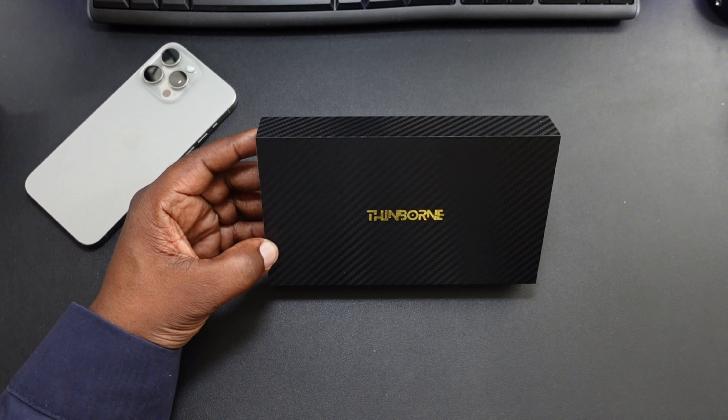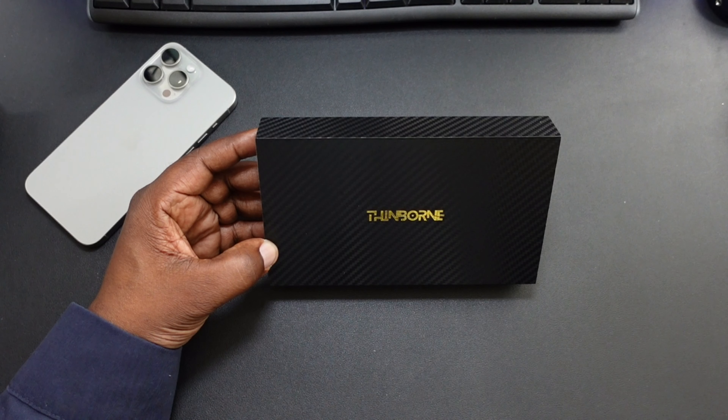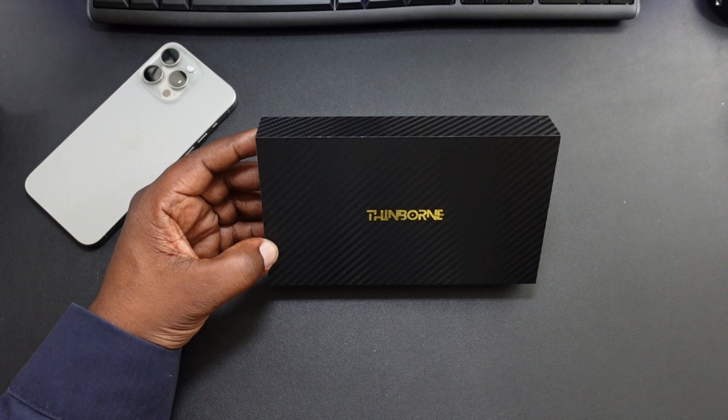This case is MagSafe compatible, it's going to be effortless charging with enhanced features as well. It's going to give you the case-free sensation, perfect for a non-case feel. So those are a few of the features and details.